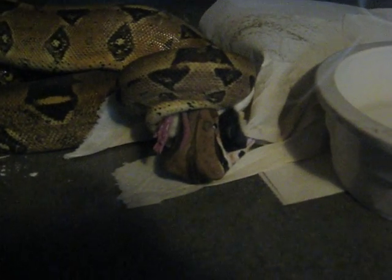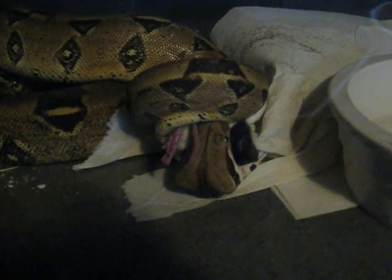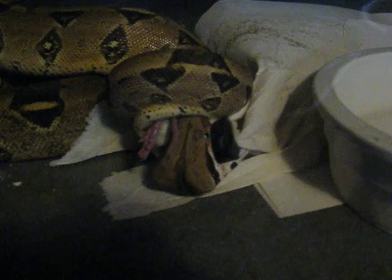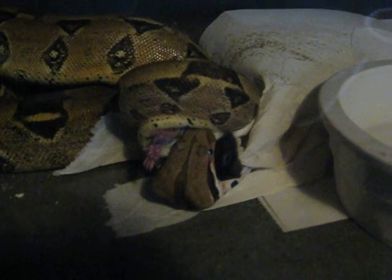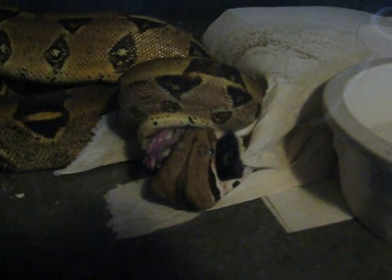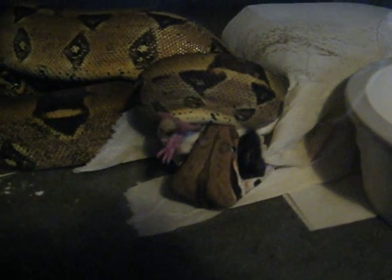Here's something you guys got to be aware of. If you're feeding on paper towels, you got to keep an eye on your animals. If you look at this real close, you'll see that boa actually has a little corner of the paper towel in his mouth. When they get ready to start eating, they'll actually swallow the towel. So you got to pay attention when you're feeding on these and make sure that when they go to swallow the food, the paper towel is not in their mouth.